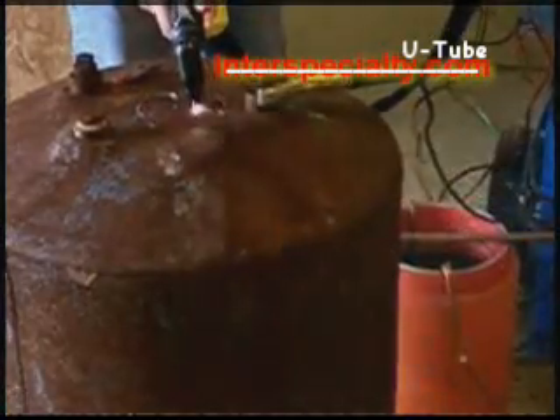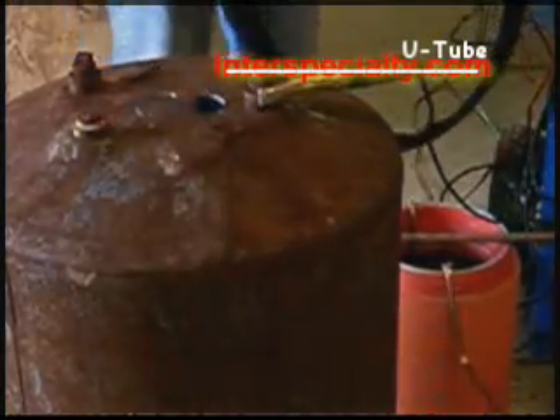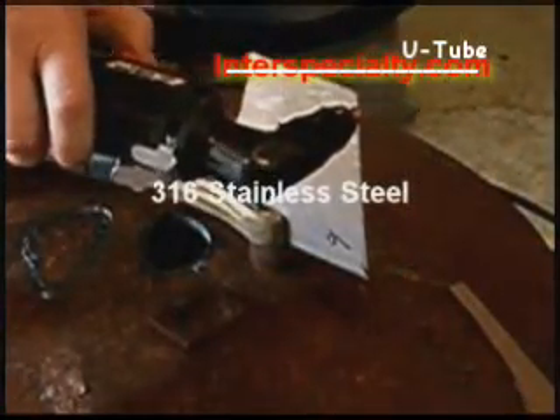The smoother and steadier the motion you make, the smoother the cut. And here's a nice smooth cut through 316 stainless steel plate — it cuts like it's not even there.